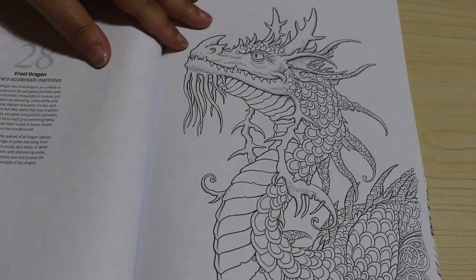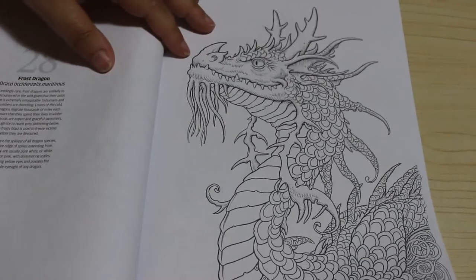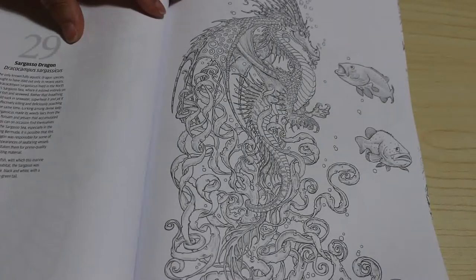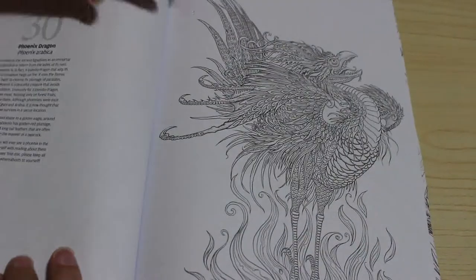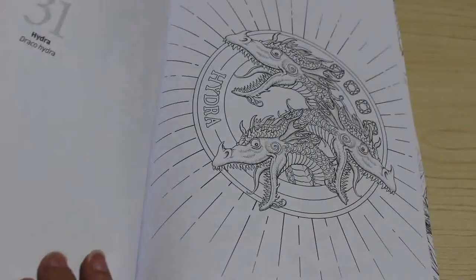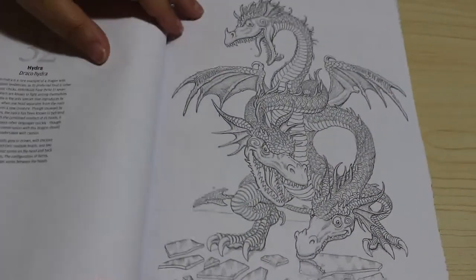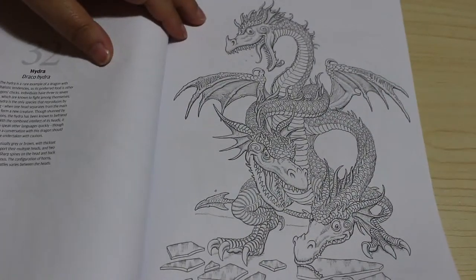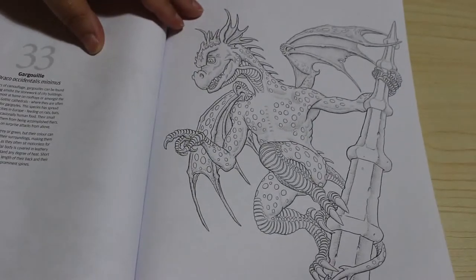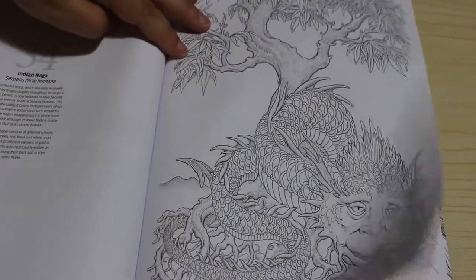The frost dragon will be white or white-tinged with blue and pink shimmering scales, so I'd probably do a very pale blue with some dark blues. Then we've got the sargasso dragon, the phoenix dragon, the hydra which is like a water dragon - look at that, isn't it stunning? And the gargoyle - like a gargoyle, really gorgeous. Look at this one, the Indian naga - that is beautiful.